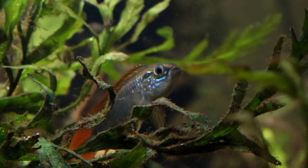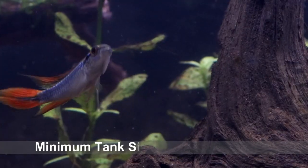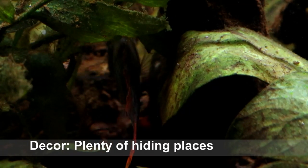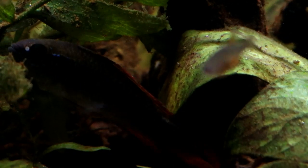In the home aquarium though, they are really quite adaptable, and so long as you provide them with a tank that's at least 60cm long by 30cm wide for a pair, and give them plenty of leafy places to hide, and a temperature that's between 24 and 28 degrees C, then they will settle in just fine.